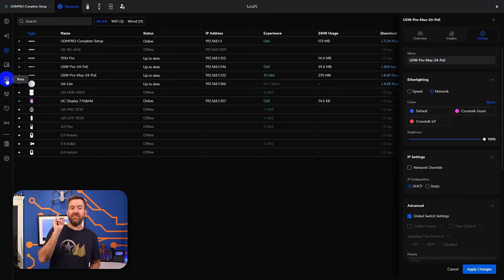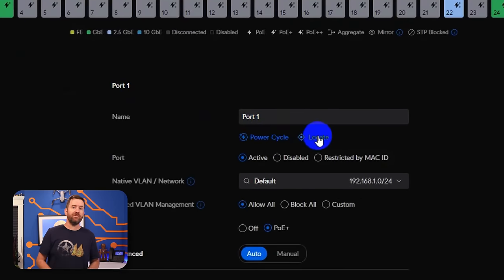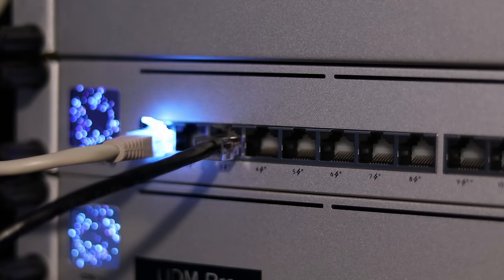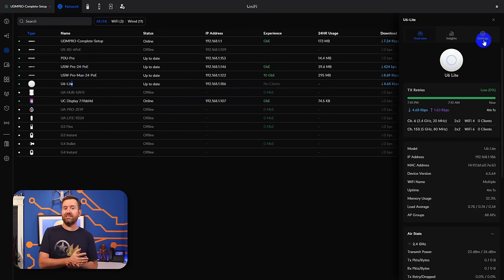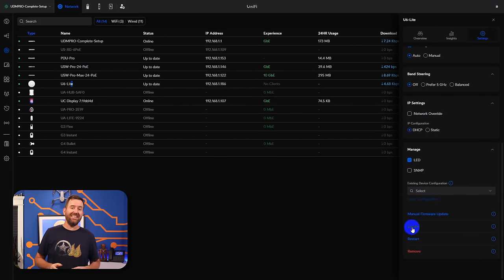Additionally, if you click into the port manager in UniFi, you can use the locate function to find where a specific device is plugged in. This feature disables all port LEDs except for the one you're looking for, which will be pulsing blue. This also works on a per-device level — if you click on any UniFi device and then click Locate under Settings. So imagine you've got an access point or a protect camera that's way up on a ceiling or hanging on a wall, and you need to figure out which port that device is plugged into. This is going to make it super easy to find without having to manually trace those cables.